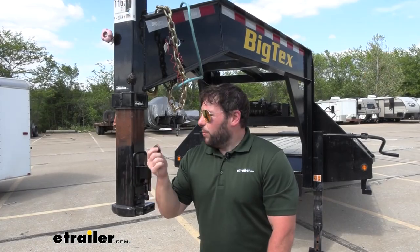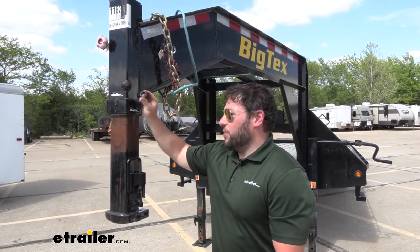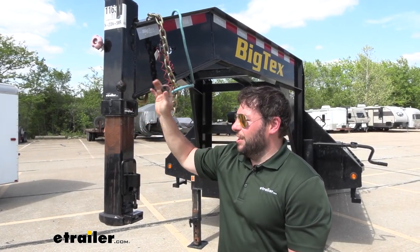What's good about being able to replace the parts on the Gooseneck Coupler is you don't have to buy a whole new assembly. So if this part was just to wear out or you lost it somehow, you can just replace this and get it back working.